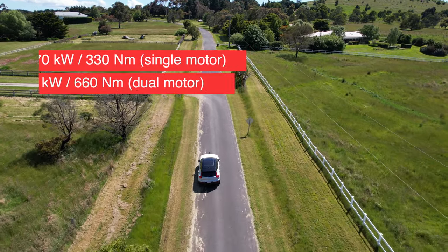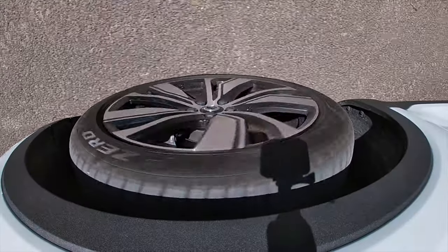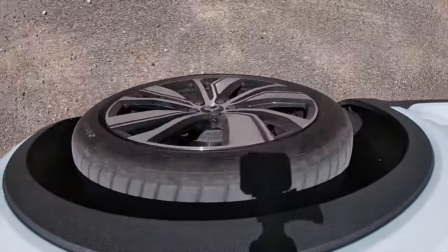The torque in the single motor variety is 330 newton metres, which is pretty punchy. This dual motor version comes in at 660 newton metres — very punchy and really surprising. The suspension up front uses McPherson struts, and across all corners coil springs with independent setup, and it actually handles very nicely.